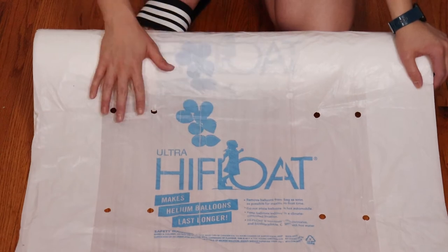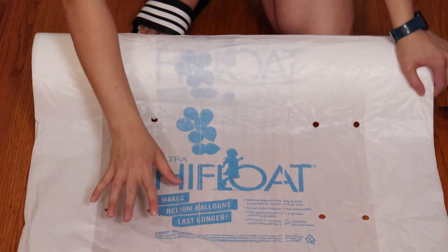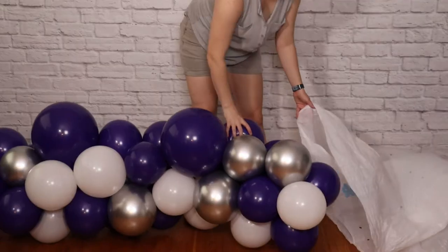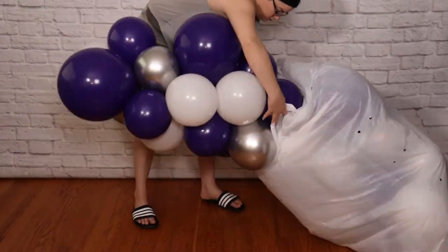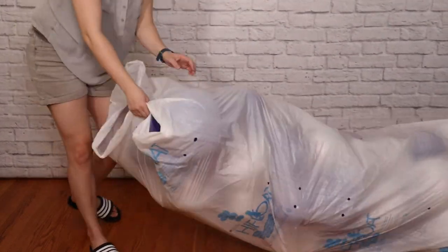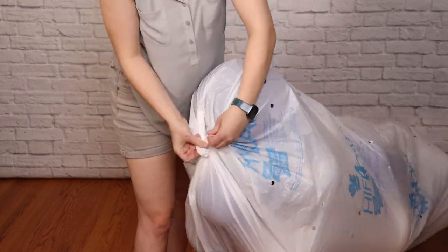I'm using a continuous roll of balloon bag — it's basically one long tube that you can cut to the right length to fit your balloons. I've used extra-large trash bags, which is great for small arrangements, but for something this large I love using this continuous tube so I can cut it to the exact length I need. I'm shimmying each balloon section into the bag, cutting it to the final length, and tying both ends. Not only does this protect my balloons as I move them, it also makes them really easy to handle so I can shimmy them in and out of the vehicle and stack them until I'm ready to assemble the arch.